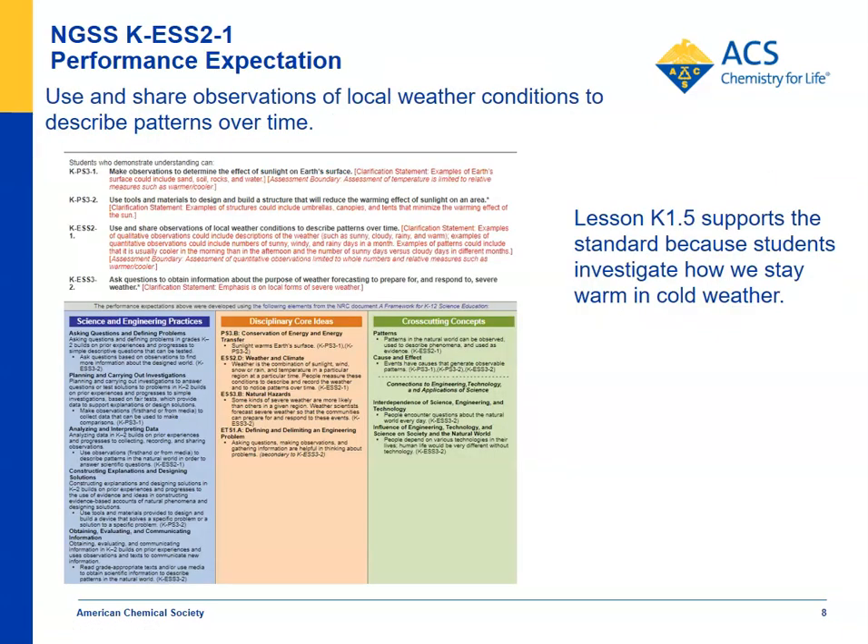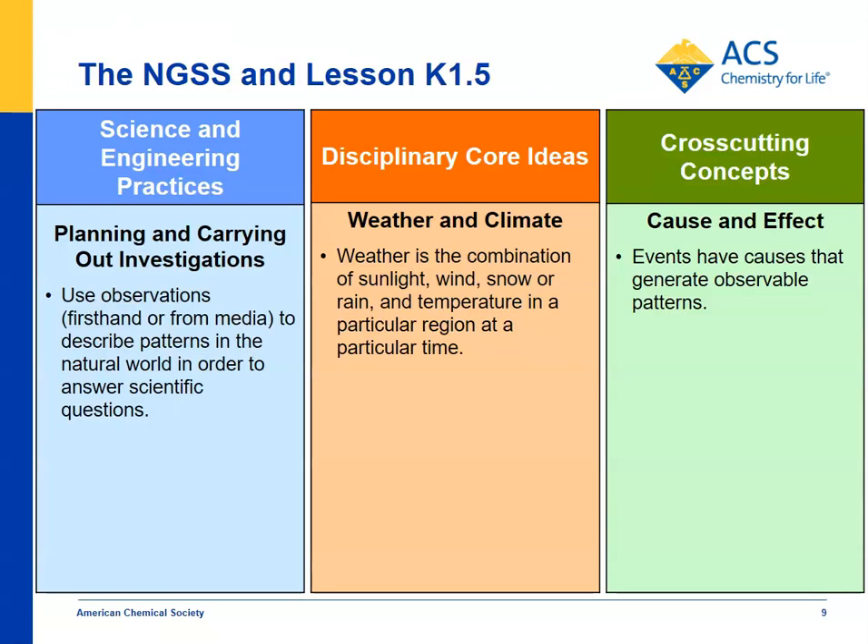For the NGSS standard KESS 2-1 — use and share observations of local weather conditions to describe patterns over time — this lesson deals with the local weather condition of it being cold outside and how we stay warm. For science and engineering practices, this is planning and carrying out investigations, where the teacher and students together investigate the phenomena of something warm losing its heat to something cold and how that can be prevented. The natural pattern is: when a warm object is placed in a cold environment, the energy from the warm thing is transferred to the cooler thing and the warm one gets colder.